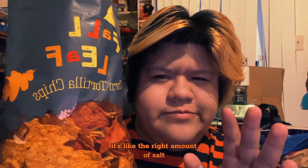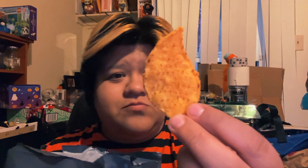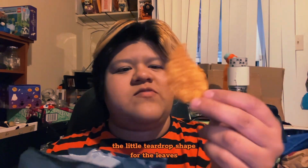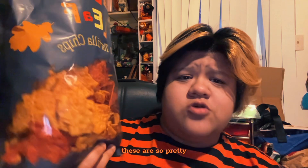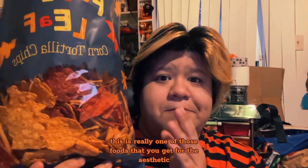It's like the right amount of salt. Definitely good in some spicy salsa or some bean dip. They have a nice shape too — the little teardrop shape for the leaves.